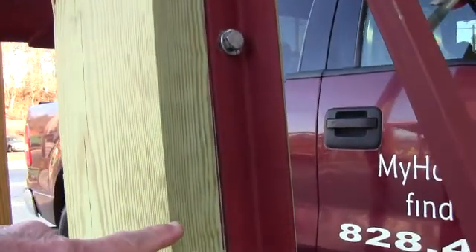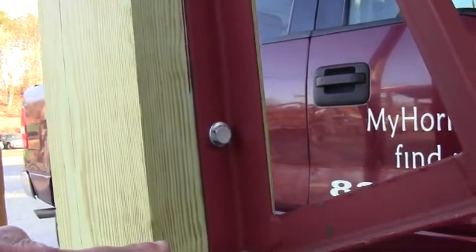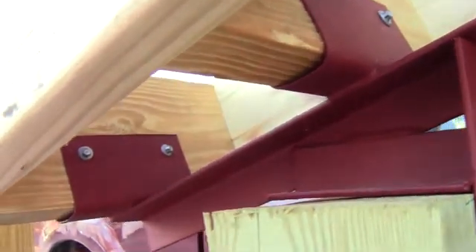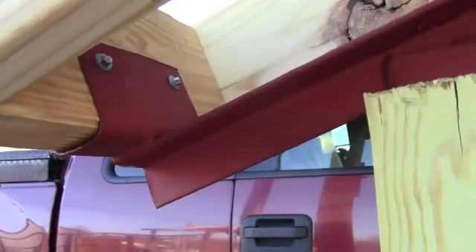And then the truss actually lags into the side and it drops down about 14 inches. The cord of the truss is 18 inches. And then you have your overhang that comes past the post. Now this is just a display.